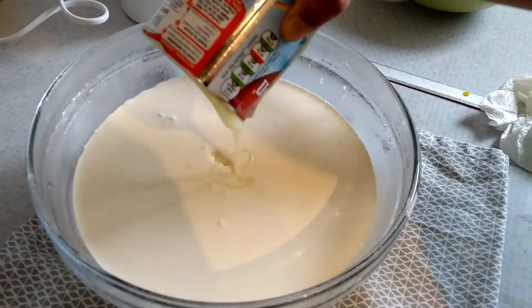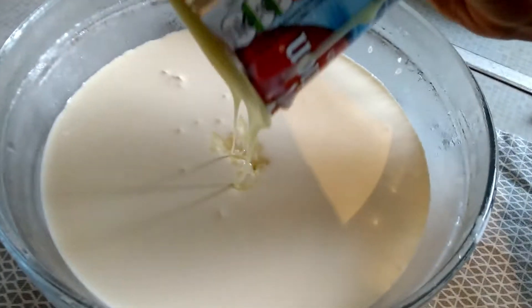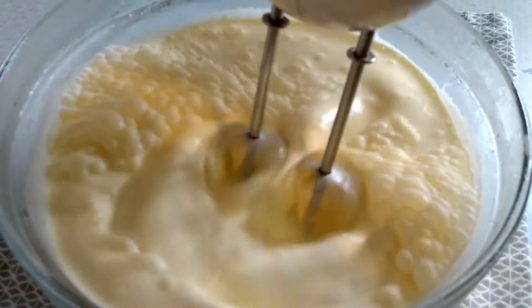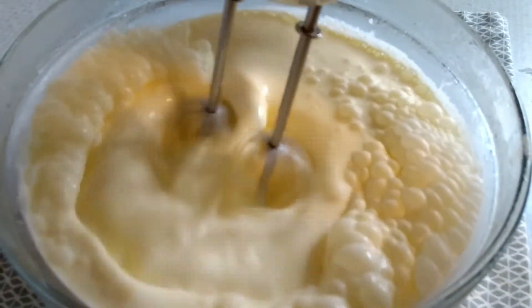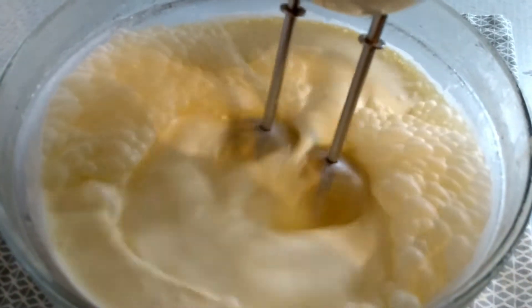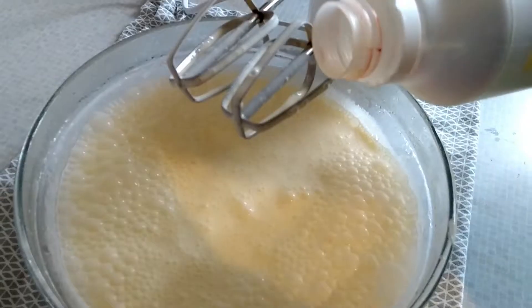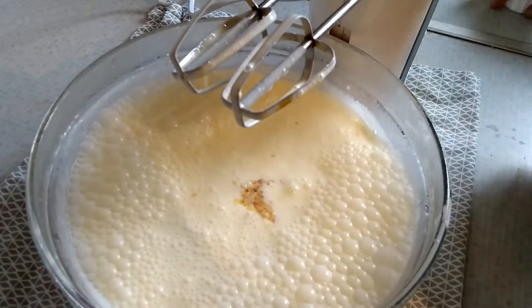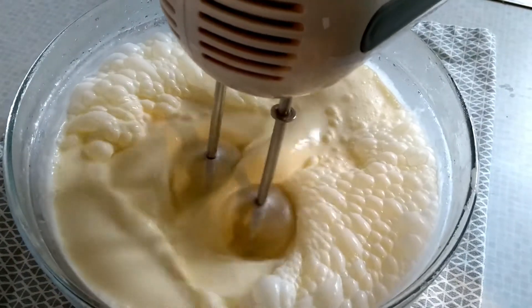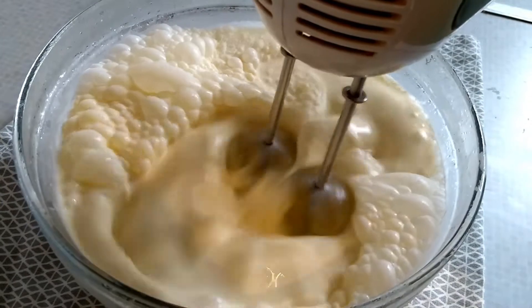You need one tin of whipping cream, one and a half cups of condensed milk, and two teaspoons of vanilla essence. One tip: keep the bowl and the whisk in the freezer for two hours. Some may already know this, but for those who don't — this helps you get the perfect whipped cream.